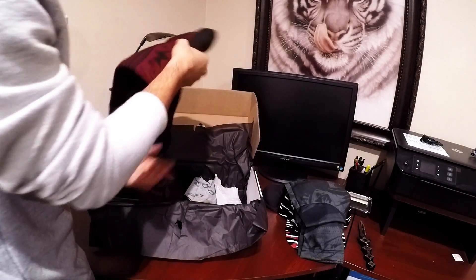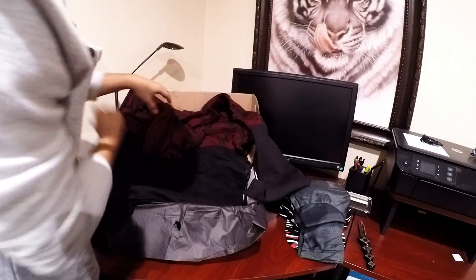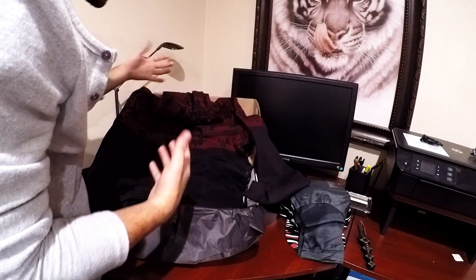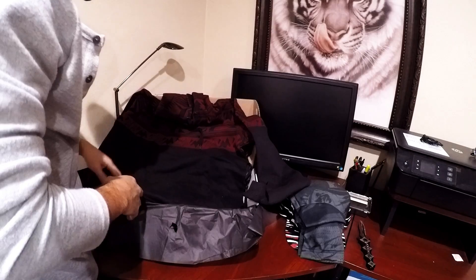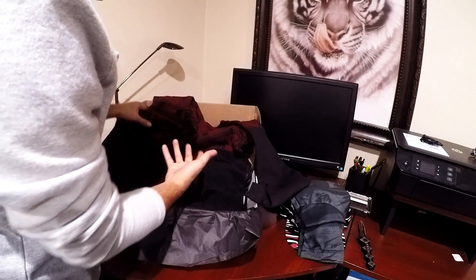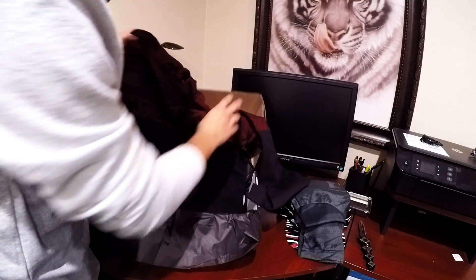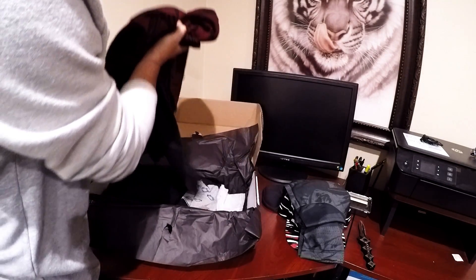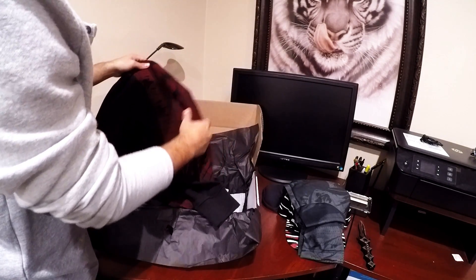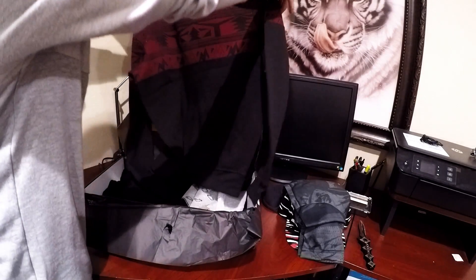Looks like we got a hoodie this time. Before they sent me this package I did go online and in the notes to the designer I asked them to send me some hoodies, because they'd been sending me sweaters with no hoods. I really like hoodies, so here we go - they're listening! I like this a lot.